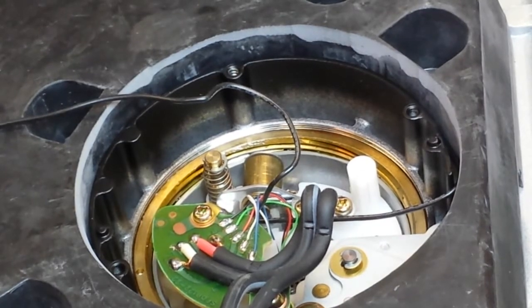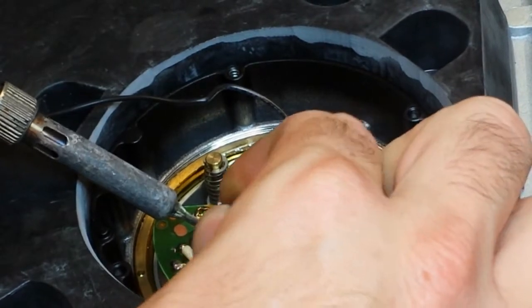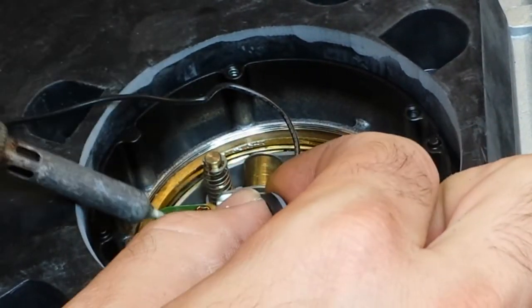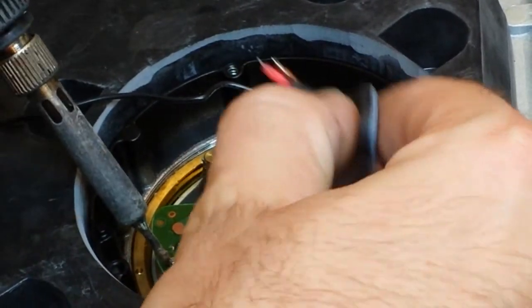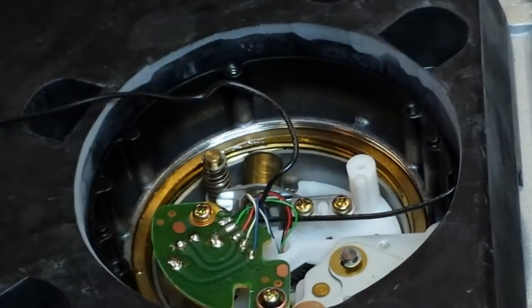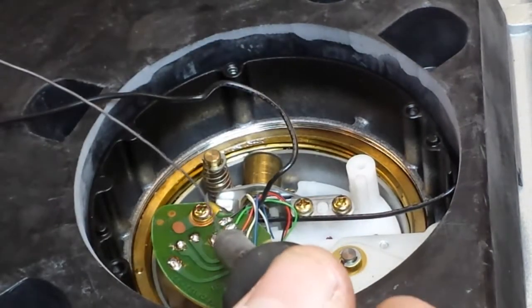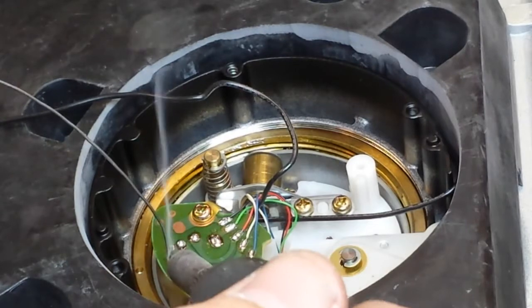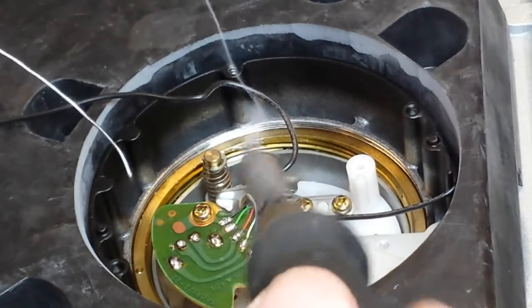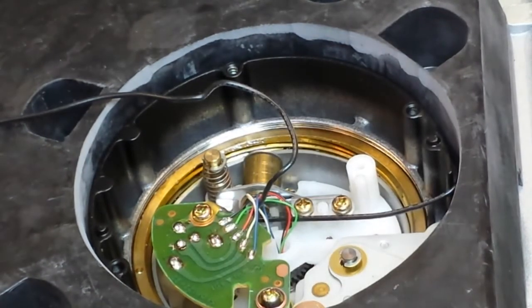Then with your 50 watt soldering iron, heat the solder and break the cable loose. And that just comes right out. Then what I'll do is I'll add a little bit of solder — not much, just to make it nice and clean. And I'll also add solder to here, which is where our ground unification strap is going to go.